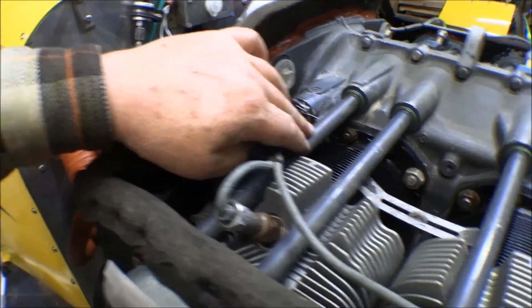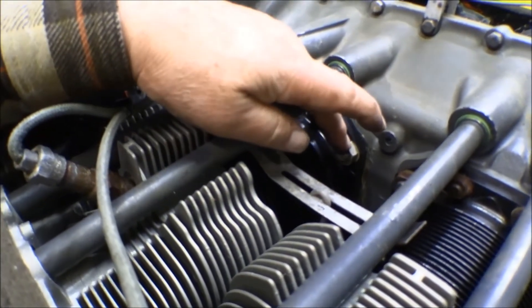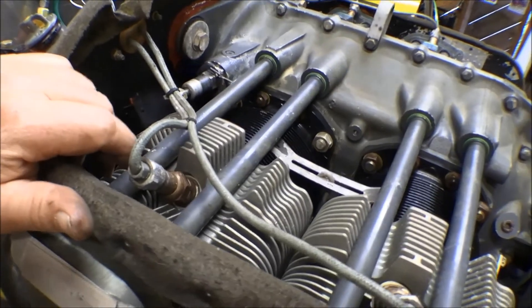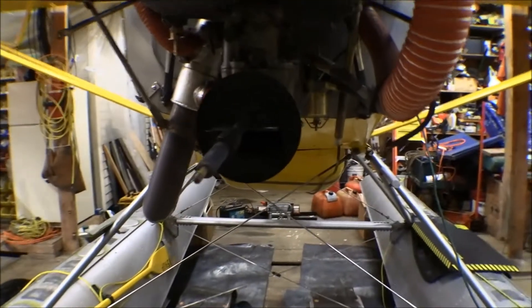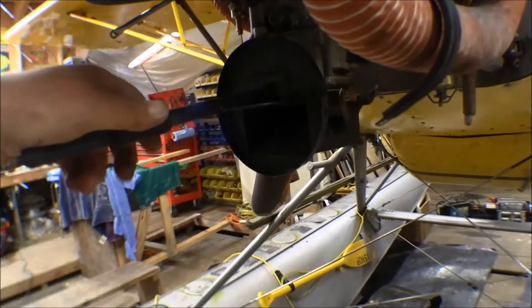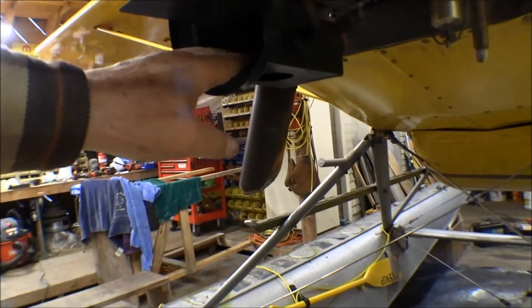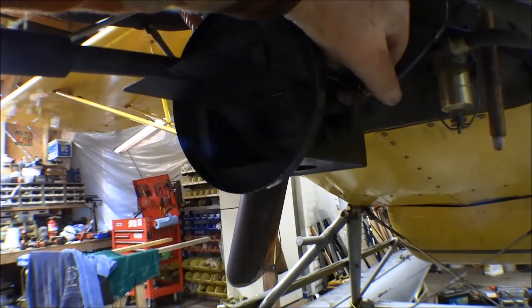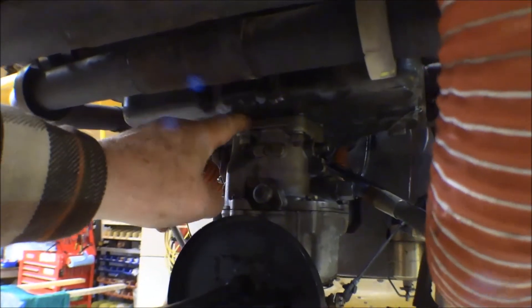We've got pushrod tubes, and here are the cylinders bolted up — four bolts on top, four on the bottom, two big ones and two smaller ones in the middle. Each one of those cylinders can come off. The inter-cylinder baffling stays on and goes with the engine. Here's the carburetor air box — this is the long tube that comes out of there. Air goes in, and there's a valve inside that blocks off the fresh air and opens up to heated air in case you have carburetor ice.